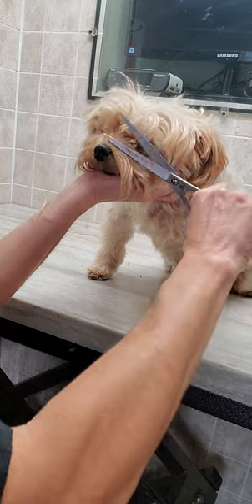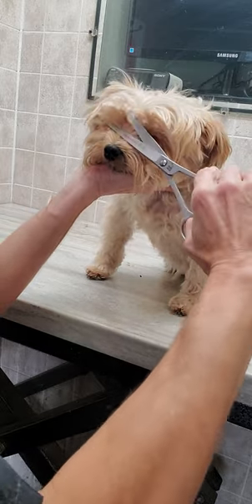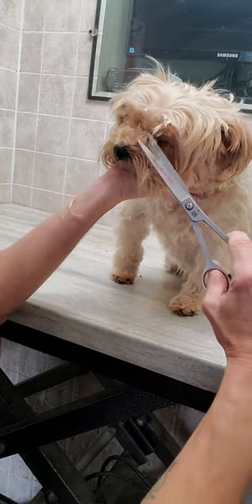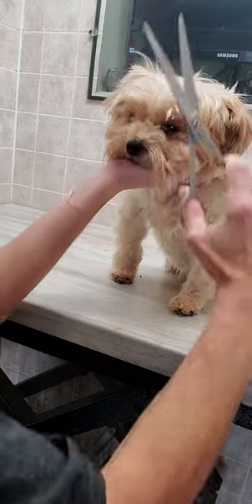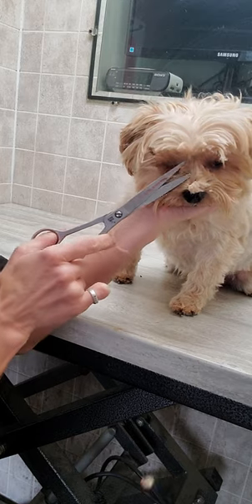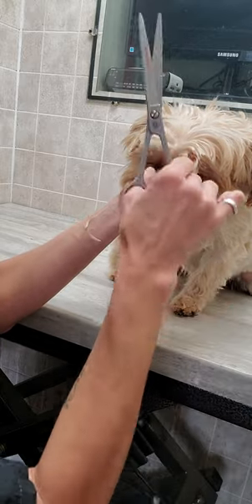Chip here is obviously very well behaved and relaxed, but I do groom many dogs that do not stay as nice as Chip here. And I have those dogs on my channel with videos of how I groom them, still without any restraints, and I don't do any editing to the film as well. So you get to see the full grooming process.